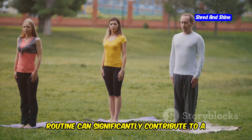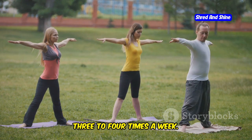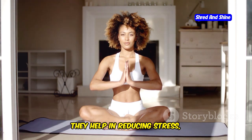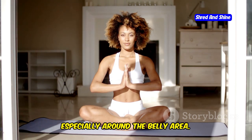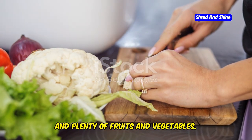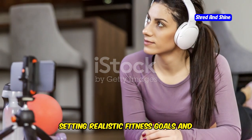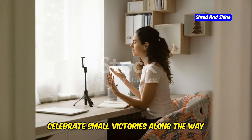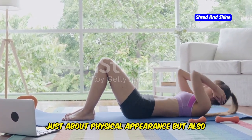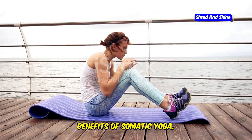Incorporating these poses into your daily routine can significantly contribute to a flatter stomach and a stronger core. Try to practice at least three to four times a week. Mindfulness and proper breathing techniques play a crucial role in somatic yoga, helping reduce stress, which is often a contributing factor to weight gain around the belly. Complement your practice with a balanced diet rich in whole foods, lean proteins, fruits and vegetables, staying hydrated and getting enough sleep. Set realistic fitness goals, track your progress, and celebrate small victories. Remember, the journey to a flatter stomach is also about feeling strong, healthy, and confident in your body.